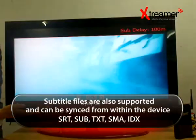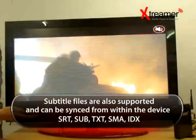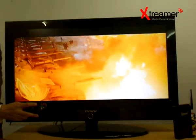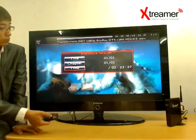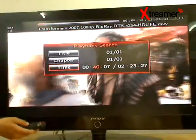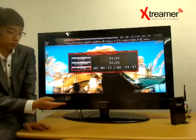Subtitle files are also supported and can be synced from within the device: SRT, SUB, TXT, SMA, and IDX. Syncing your subtitles to the movies couldn't be easier than simply clicking the remote control. Out-of-sync movies don't have to be edited on your PC anymore. The size of the subtitle as well as its position on screen can also be adjusted. Just store the subtitle file within the movie source folder and you're good to go.